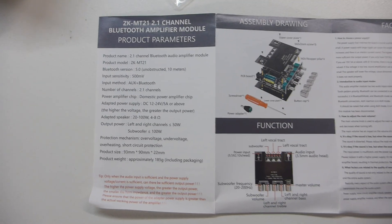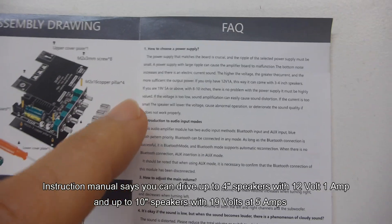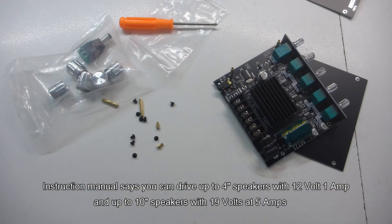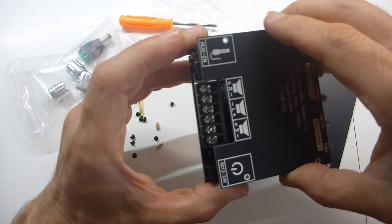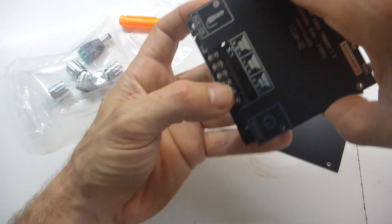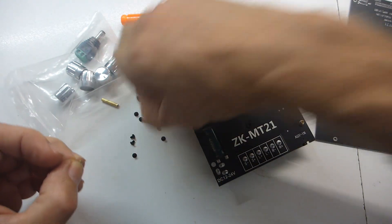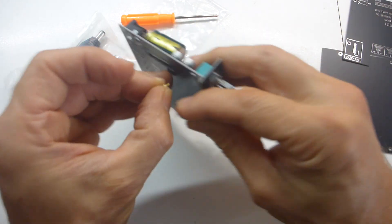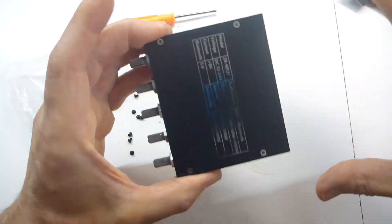Here are the instructions — these are in Chinese, no use to me, but luckily on the other side there is English. It tells you all the specifications of the amplifier board, and most importantly it does give a little tidbit about the power supply, which is really quite important. Assembly is straightforward: the top plate goes on first so you can access the screw threads for the speaker connections, and all the labelling is repeated on top. They include a little screwdriver — nice touch. The build quality feels really nice.